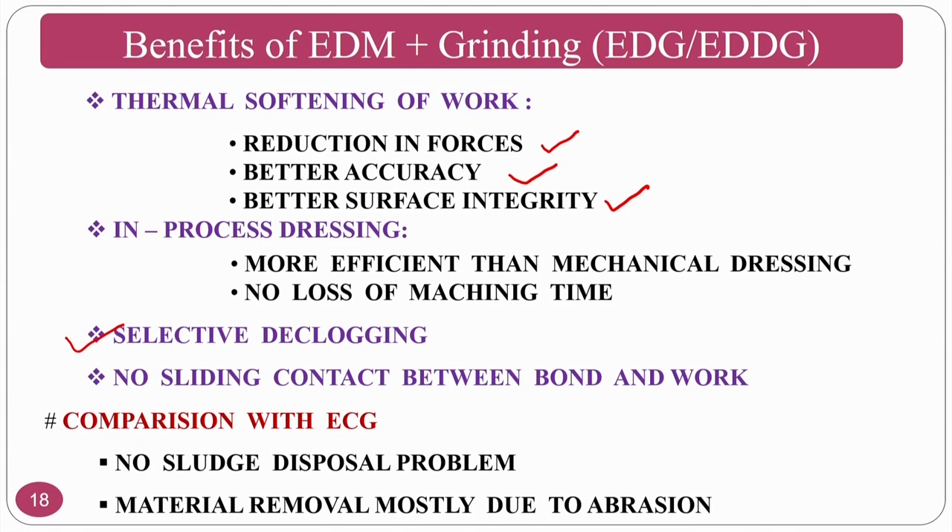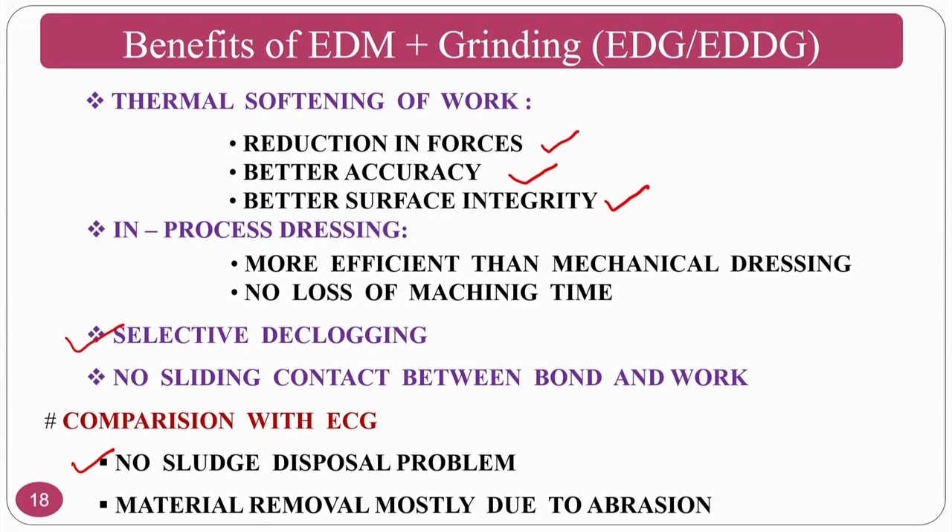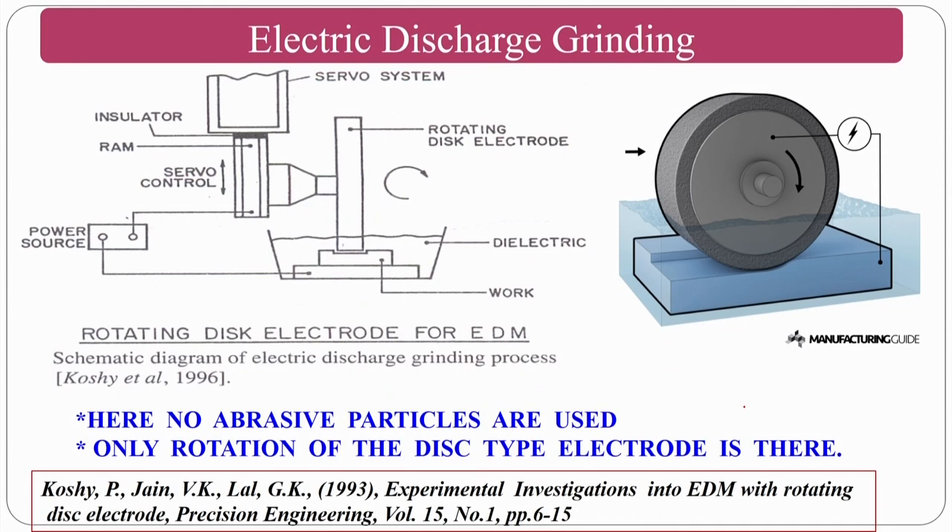Compared with electrochemical grinding (ECG), there is no sludge disposal problem in EDDG. In ECG the chemical fluid containing debris must be disposed of carefully, while in EDDG the dielectric fluid (deionized water) has much simpler disposal. Material removal in electric discharge diamond grinding is predominantly due to abrasion action.